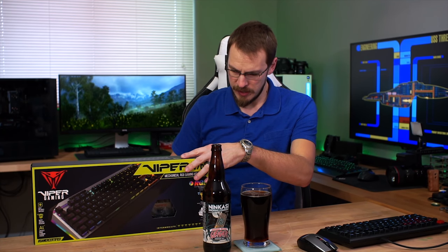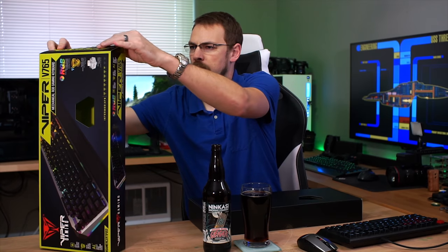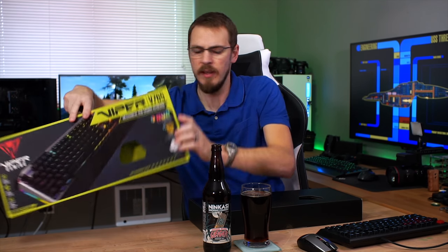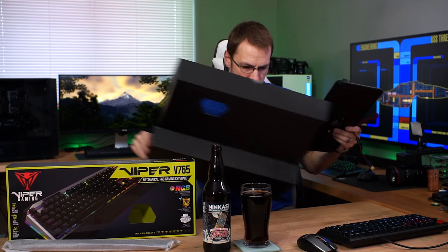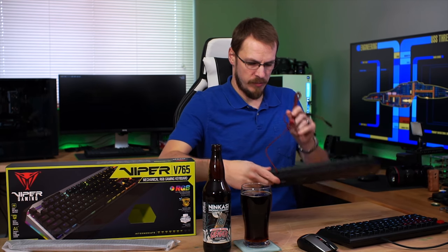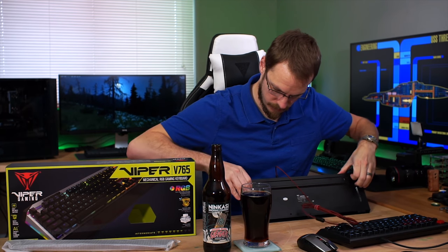So getting this thing out of the box. Back up so we know what we're talking about here. There we go. Wrist rest, a key puller, and a quick start guide. Adjustable feet — very nice.